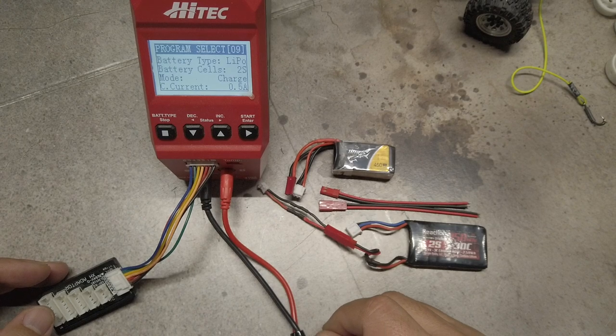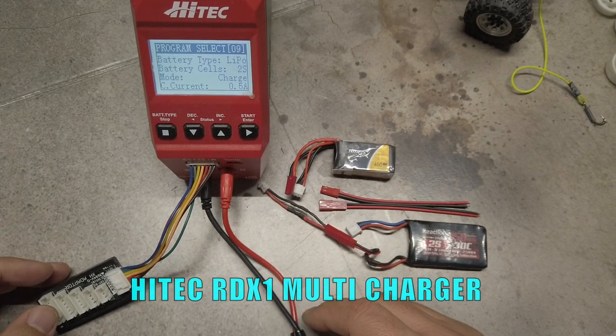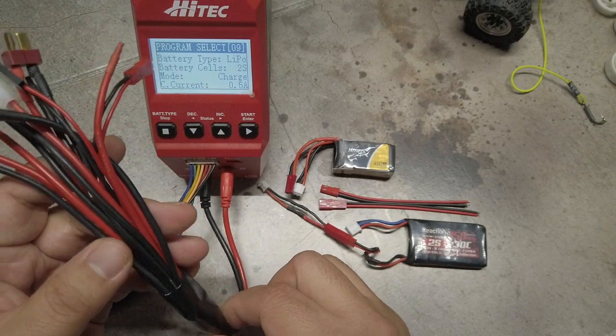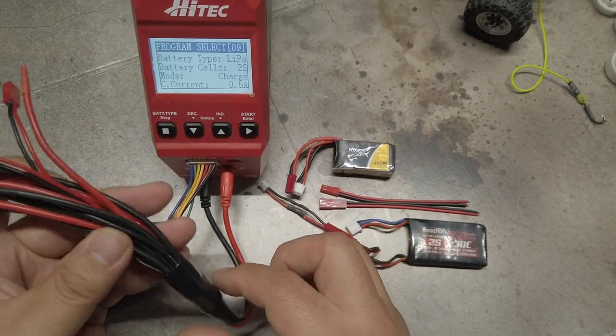As far as charging goes, I use the Hitec RDX1 charger that you can see here. It's well worth the money and will charge just about any RC battery you could ever want to run — I use this charger for my 1/10 scale rig as well. I have my charger set up with the 8-in-1 LiPo battery charge adapter connector that I picked up from Amazon for $11.